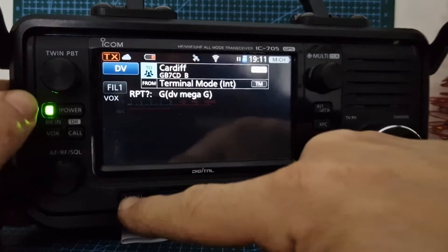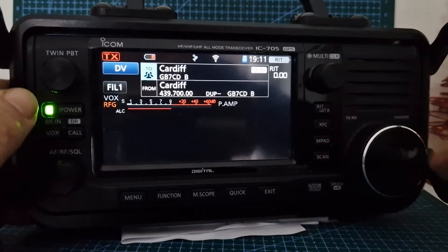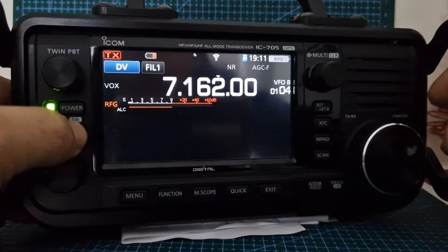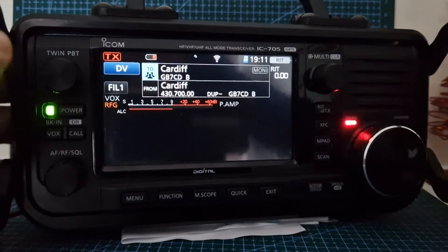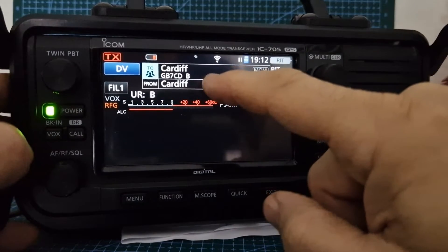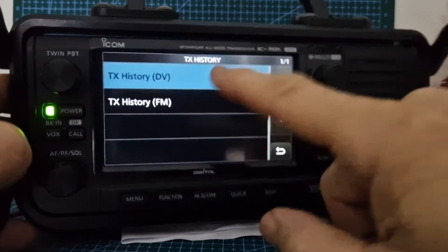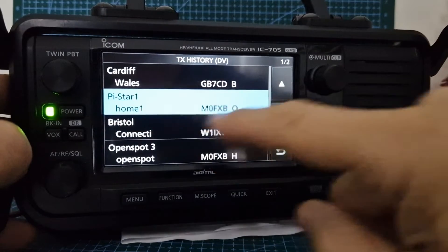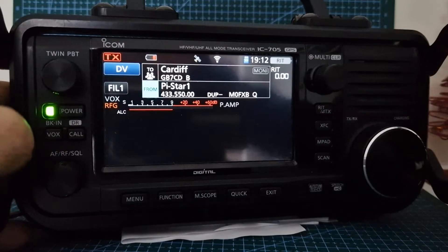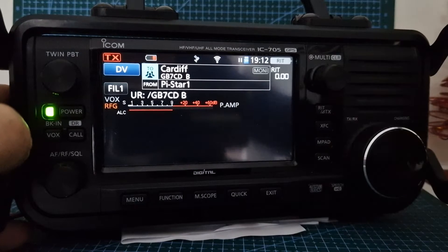To come out of terminal mode, go Menu > DV Gateway > Normal Mode. Now we're in DR mode. To get into DR mode, just hold down DR — and you're in DR mode. Now I'll show you what happens when connected to my hotspot. We'll come away from the repeater — tap TX History > DV — and go to my hotspot. It's just my hotspot downstairs, not a repeater, connected to the internet.